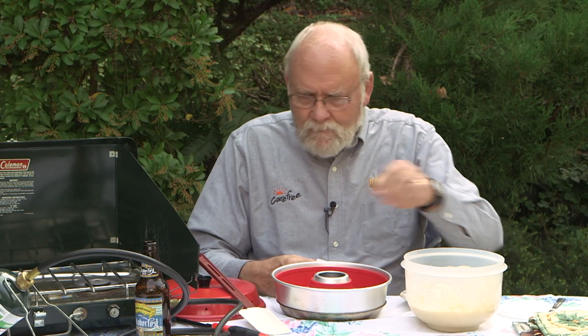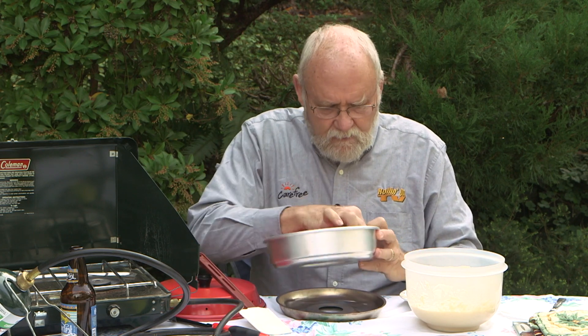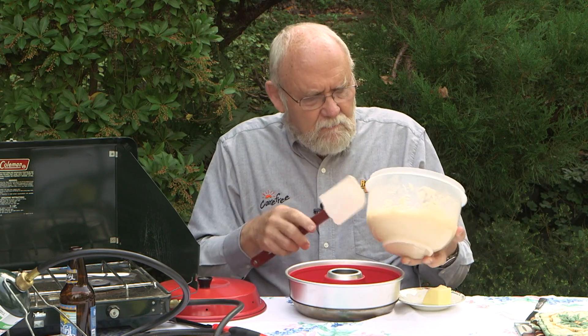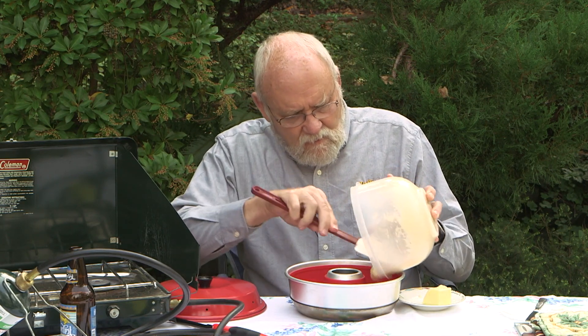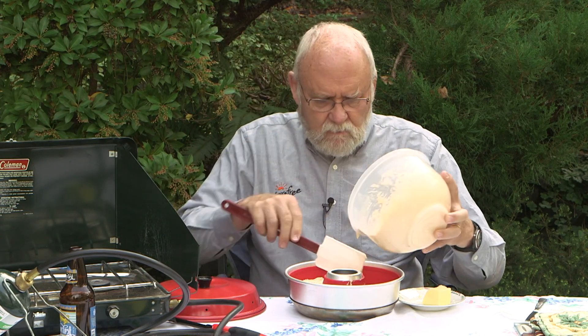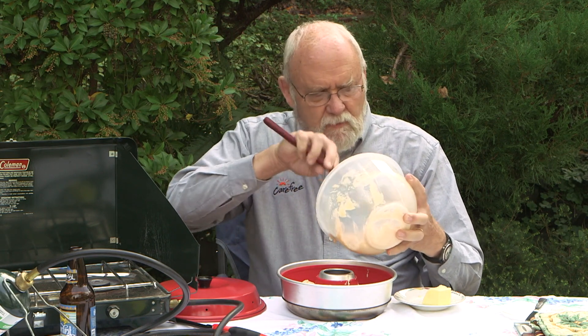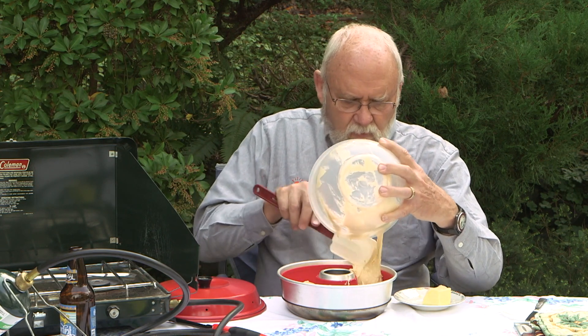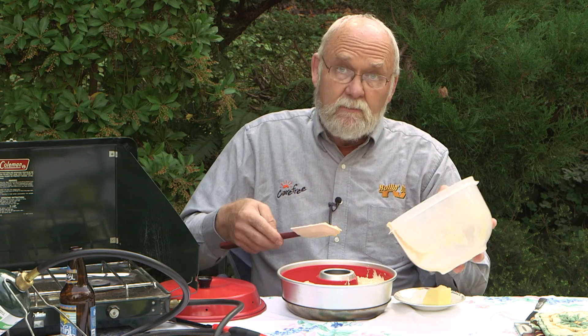We have our beer bread ready, made with some wonderful Sierra Nevada Oktoberfest ale. Step number one is even though it's a silicone liner that's nonstick, we're going to rub a little bit of butter in there anyway. This pan will hold a fair amount of material and you can use it for meat products like sausages, little burger patties, biscuits, sweet rolls — just about anything you can put into an oven, you can put in the Omnia oven.